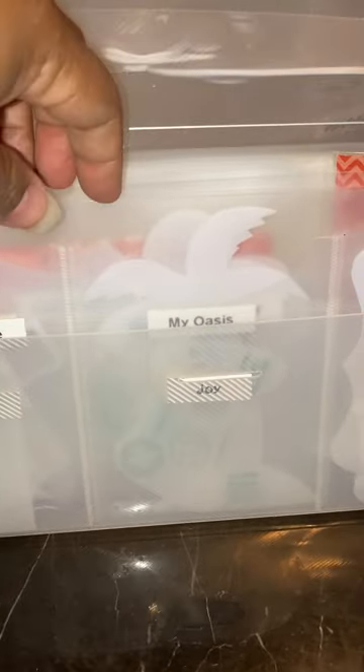Hey there Scrappers! This is Marcieva Worrell, your local creative partner with KiwiLane. Today I just wanted to do a really quick video on how I store my KiwiLane templates.